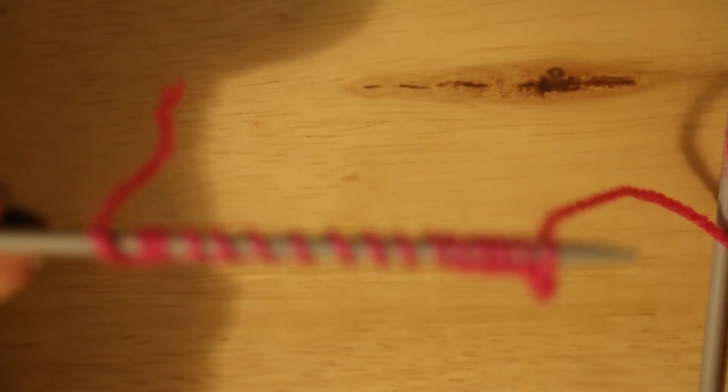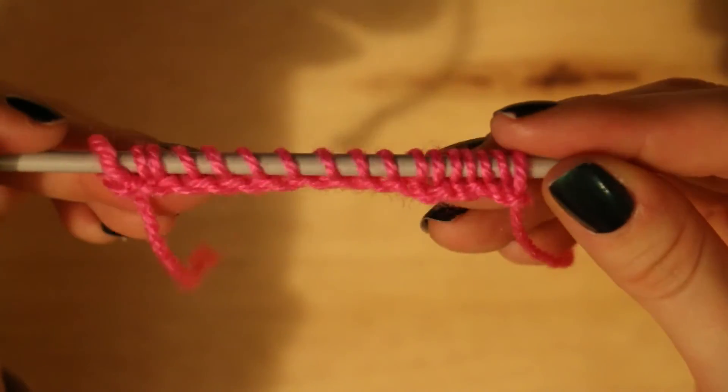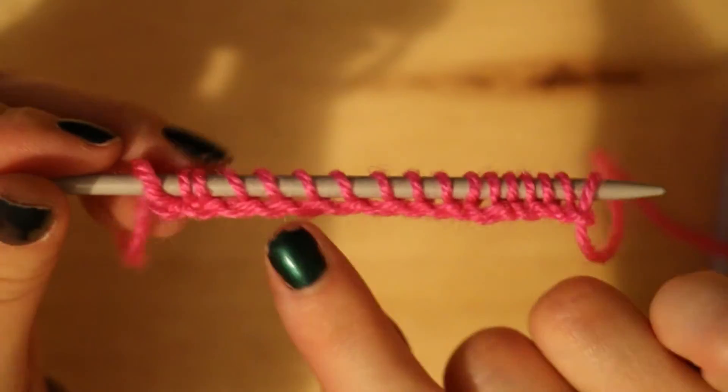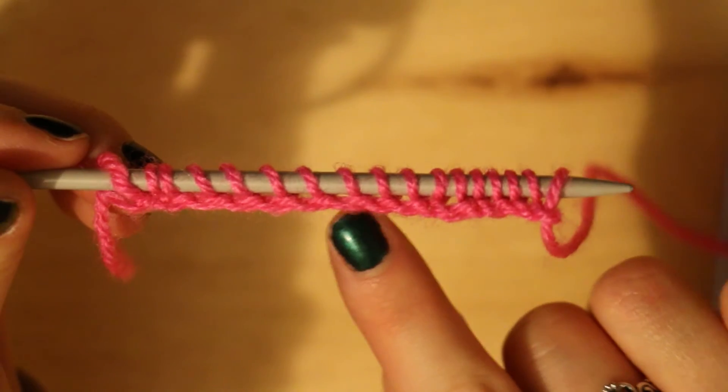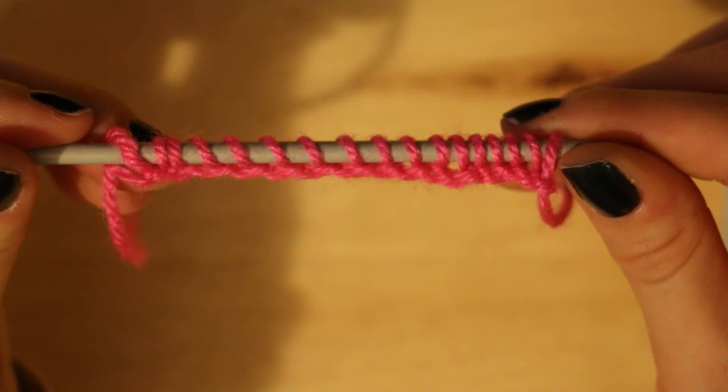And this is what it will look like after casting on so many stitches. So that's what the base of your scarf, square, or whatever you're going to make will look like when you've cast on. Hope you enjoy, guys — bye!